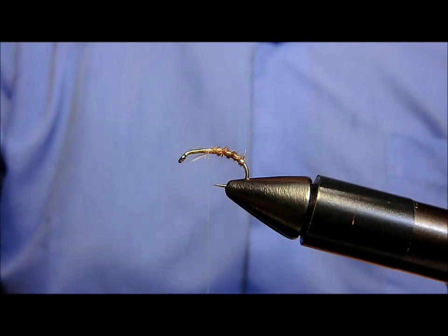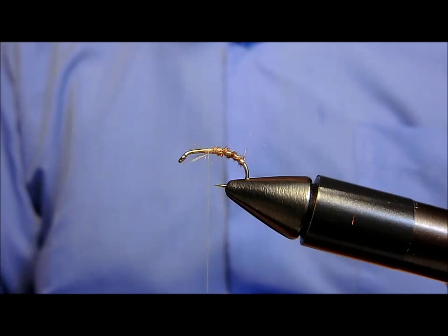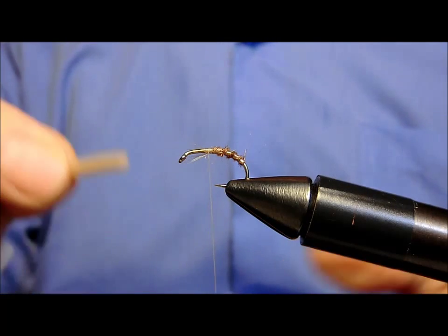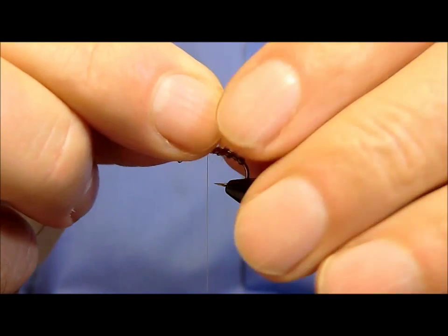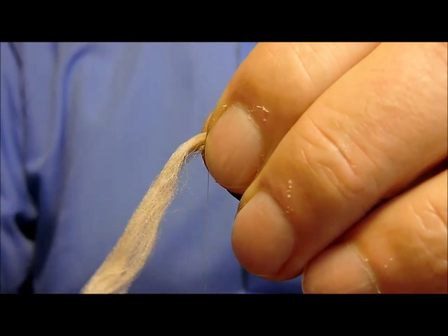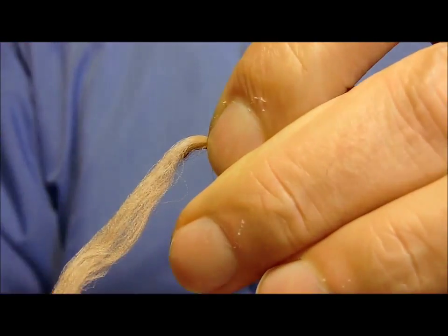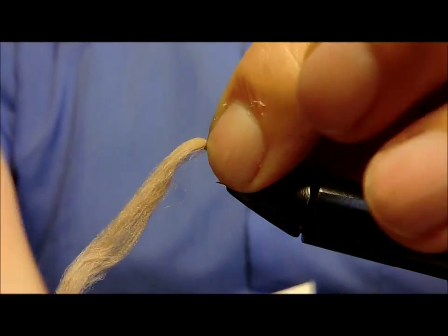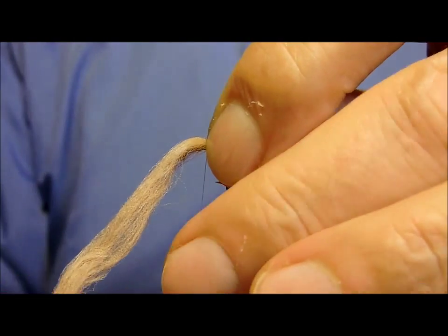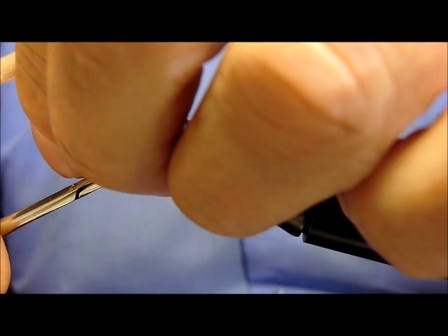Piazzeremo ora sopra al tutto delle poli color biscotto. Dopo che lo abbiamo fissato, tagliamolo in diagonale in questo modo.